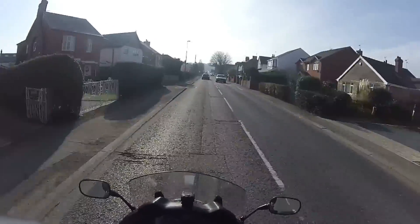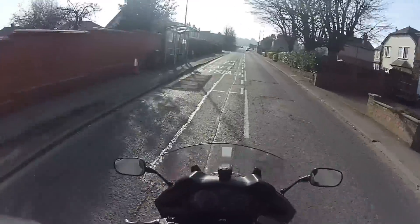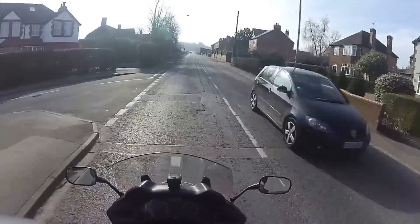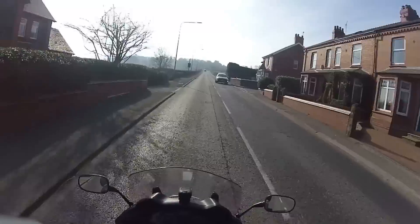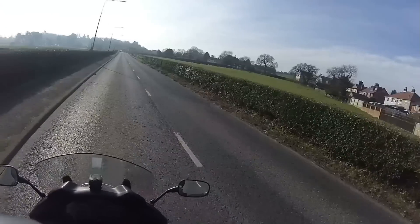Distance-wise, it does about 220 miles to the tank, which is great for touring — absolutely fantastic, especially on your long runs. If you're in Europe or just running up to Scotland or somewhere, it's ideal. If you're riding it a bit harder you might get 200 out of it, but I find it safer to plan around that 200-mile range.